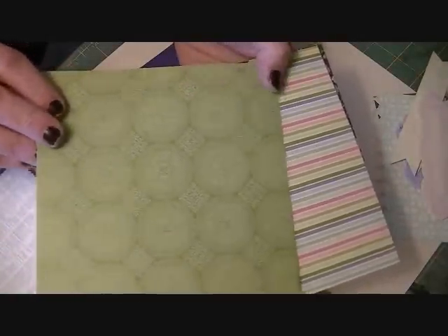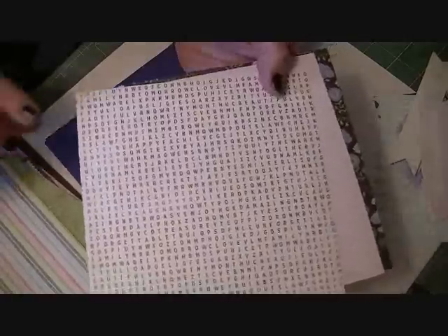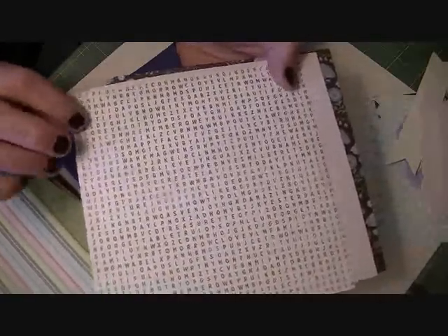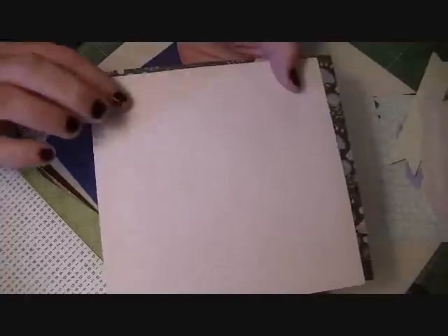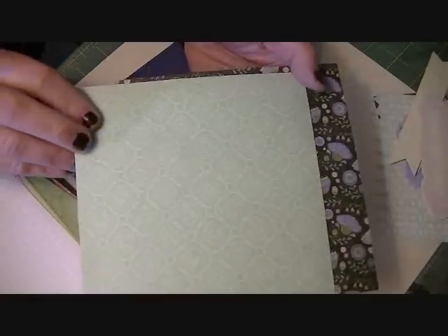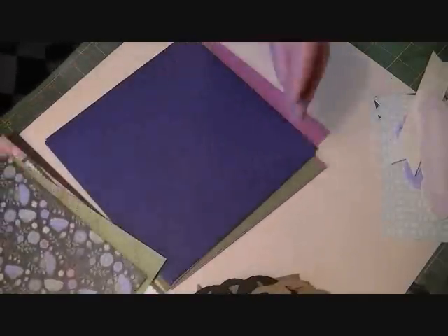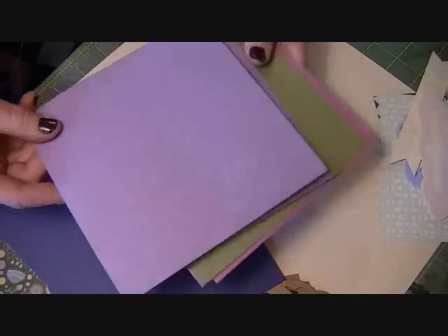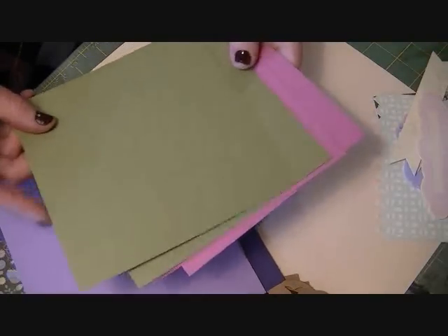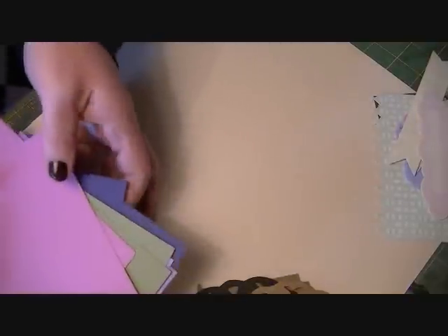Then this really cool green print — I really like that — and this one too, I used this on my card as well. Then just a paper that almost looks like a word search, which is really cool. Then this vintage-looking pink graphic paper, and then kind of a minty green, and then this floral paper — I love this paper. Then you're going to get eight card stocks in the six by six size: a dark purple, a lighter purple that matches the collection really well, a pretty green that matches, and a pink.